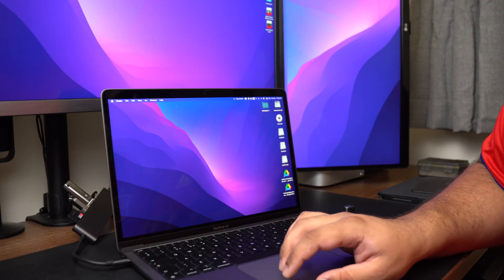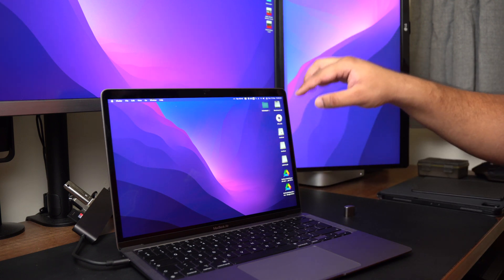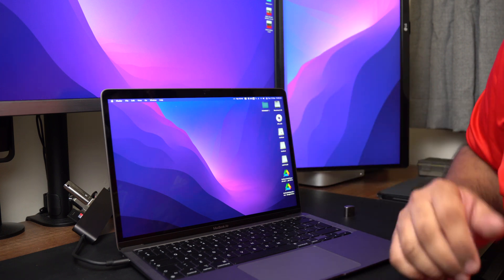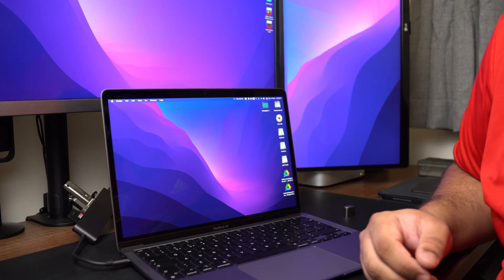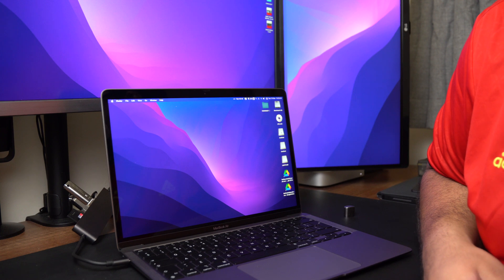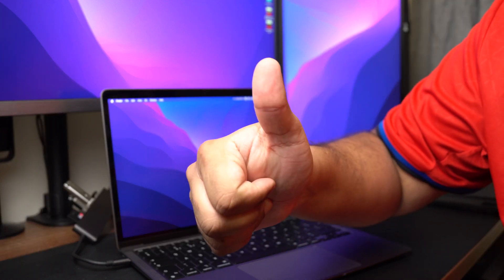Pretty much everything is coming up. We've got the display working fine, all three memory sticks, and the SD card all showing up. Everything's working as expected, which isn't a surprise — dongles are quite a mature business now, so they should be working at this point. Thumbs up from me.